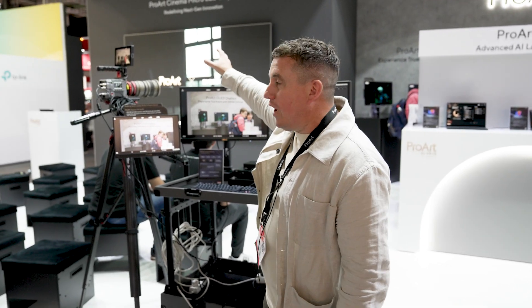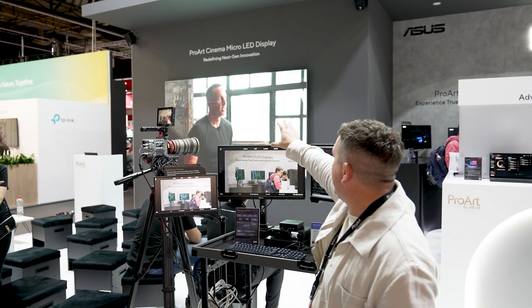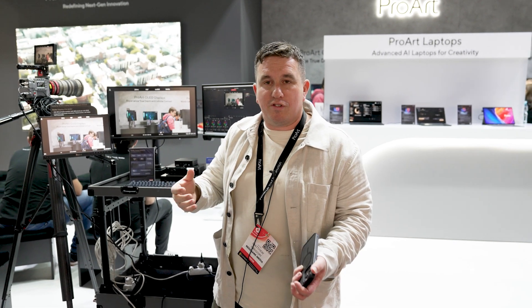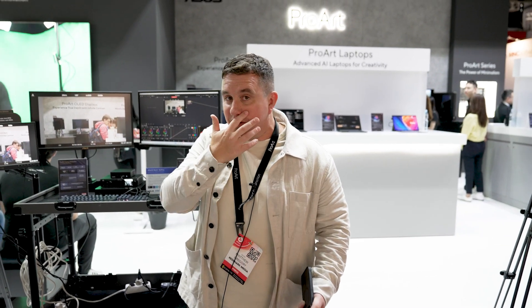If you look behind me we've got the PQ07, which is a micro-LED display. That's 135 inches and it's not just a normal monitor — it's actually a modular monitor put together like a full virtual production LED stage solution. That's where they're hosting lots of master talk sessions. I'm doing mine shortly.